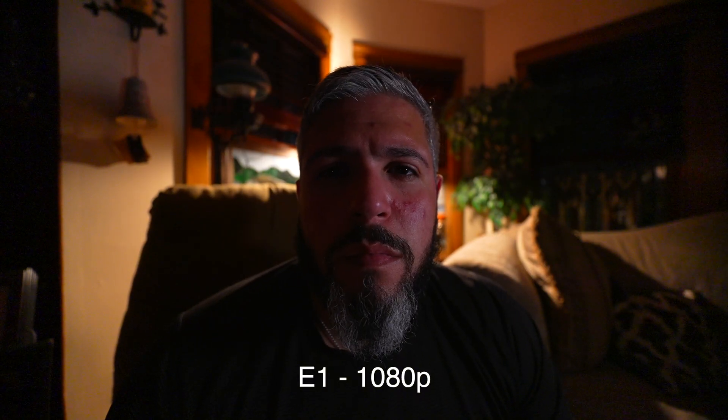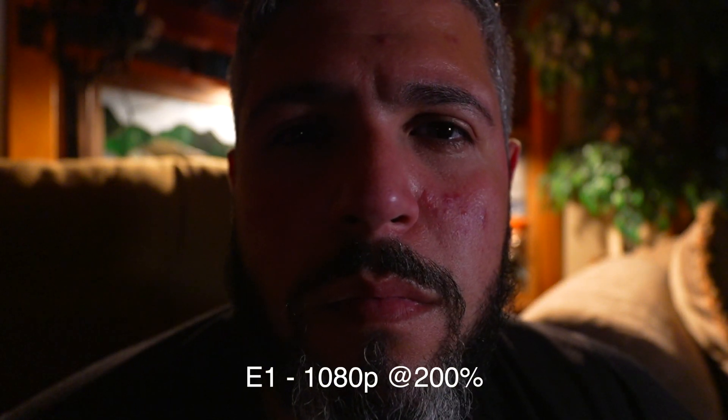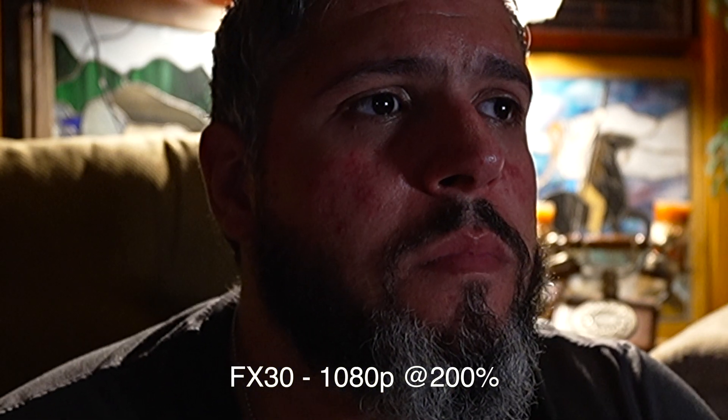So this is reframed. Obviously this is an 11mm lens on full frame — super wide. At 200 percent you can see that is a huge jump in quality; it just looks really sharp. And comparing that to the FX30, it's a night and day difference. The 1080 is a drastic step up on the E1, and that's because it is oversampled from 4K.